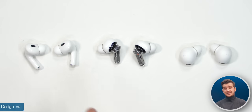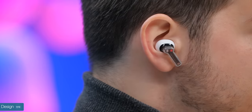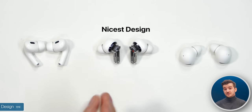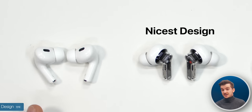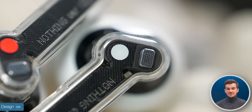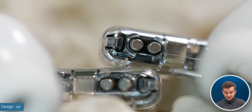Starting off with the design, the AirPods and the Nothing Ear 2s feature a stem design, whereas the Galaxy Buds 2 Pro are stemless. Personally I do prefer having a stem as it makes it so much easier to put them in your ear and also to take them out without messing up your audio controls. I do have to give the design to Nothing — the earbuds look almost identical to Apple's design, but Nothing has this see-through design in their stem, which is not only a one-of-a-kind design, but also something that looks absolutely stunning.